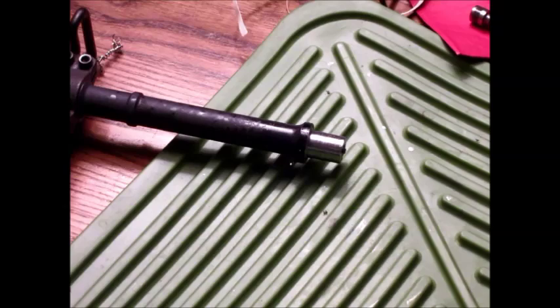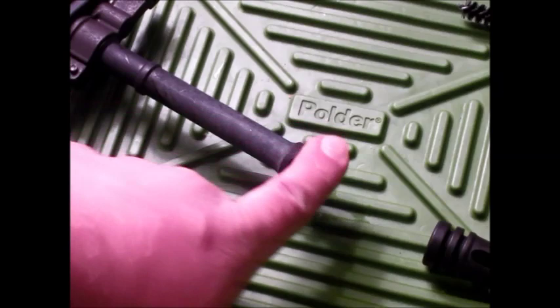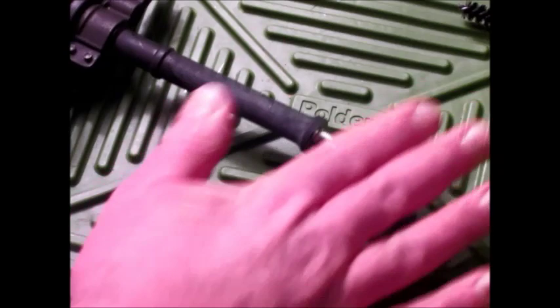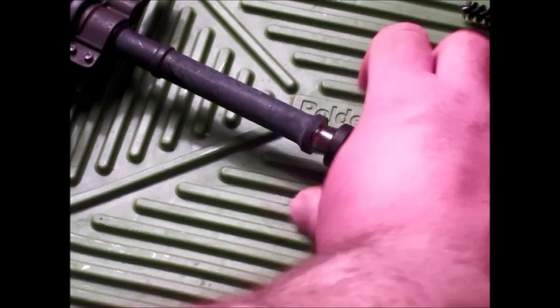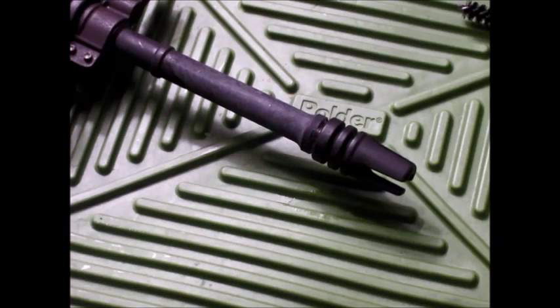Now it's just down to threading the shank, which is something I've done a number of times before, just with a handheld die wrench and die. And there we have it, cleaned up and degreased. Just to prove that it is threaded — and threaded well — it's going to work just fine. There's just enough clearance for even the shorter muzzle devices to thread all the way down to the end of the socket. This one will stop, but you can see there's just enough gap here for a crush washer.